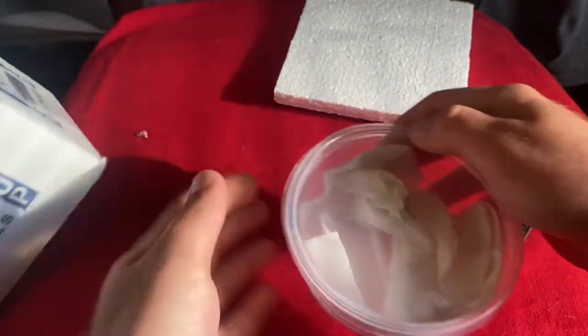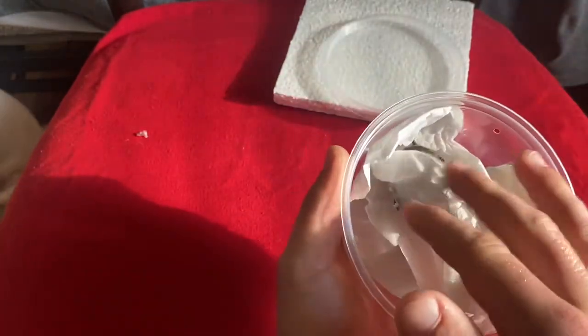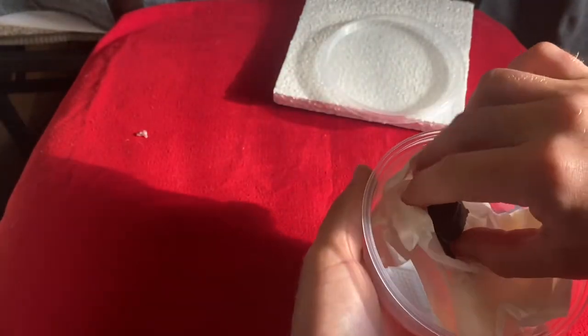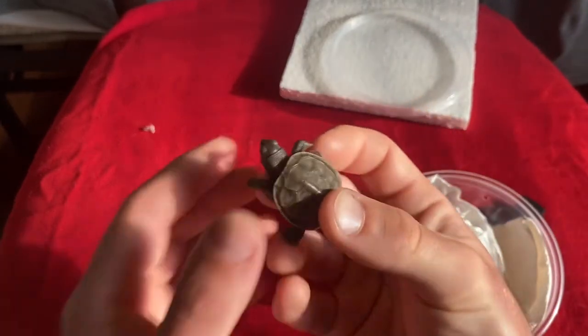Here he is — it's just a tiny little baby. I told them I would prefer one with more yellow on it or more patterns, and they either didn't have one or didn't really care. But here he is.